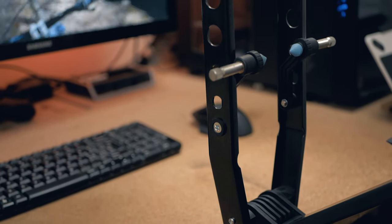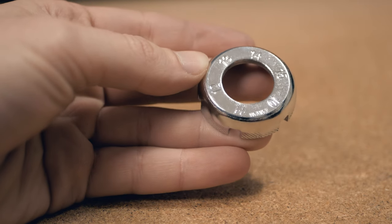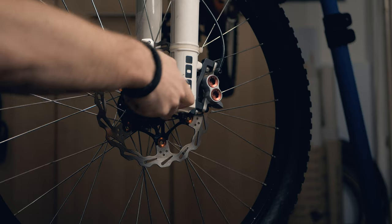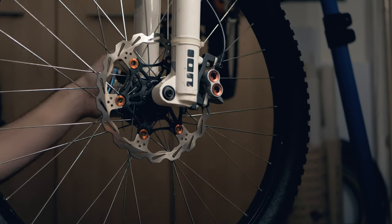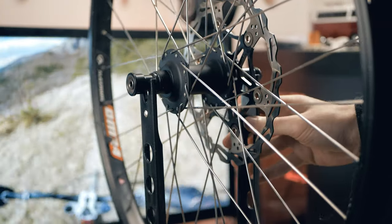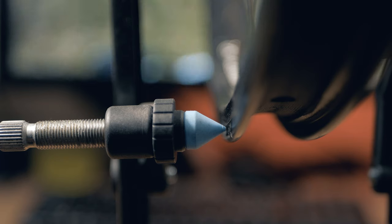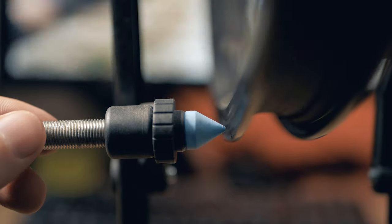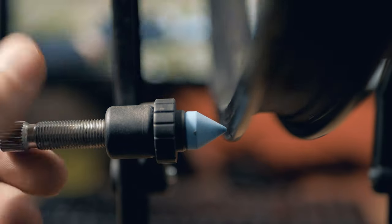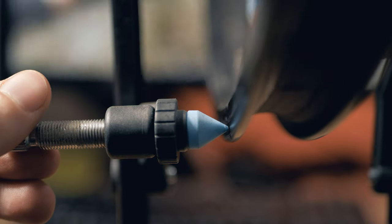After putting our truing stand on the table, we'll just need a spoke wrench and nothing else. We'll be taking off the wheel from the bike, not touching the calipers to not contaminate them, and put the wheel on the truing stand, making sure it's nice and secure. After that, we'll start spinning it, and with the help of a little pin, we'll start moving this thing as close as possible to the rim until we start hearing a noise.